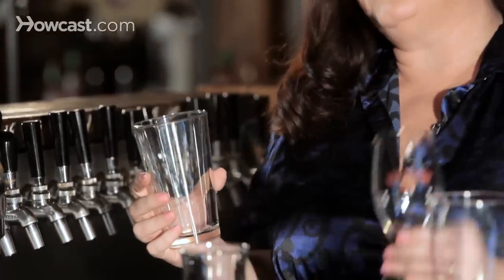The glass provides your initial aesthetic about the beer. If you're served a beer in a glass like this, you're going to have different expectations than if you're served a glass of beer in a glass like this.